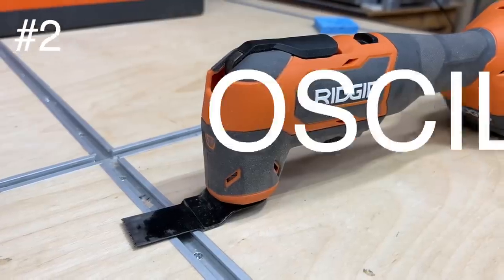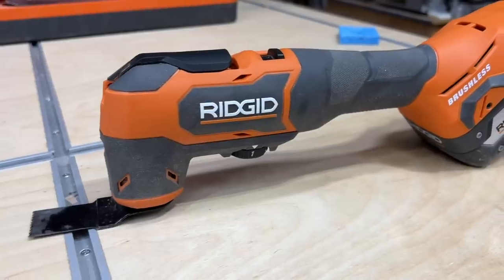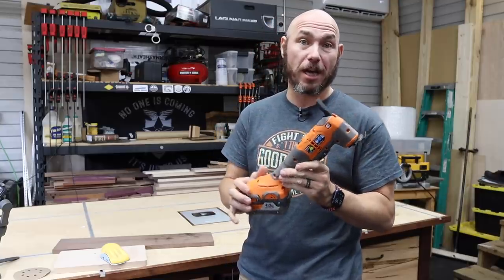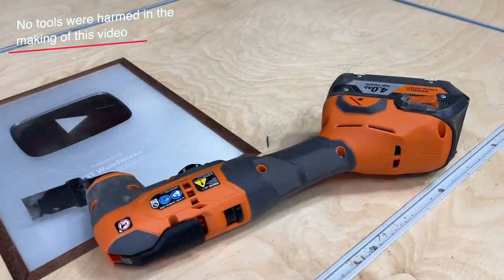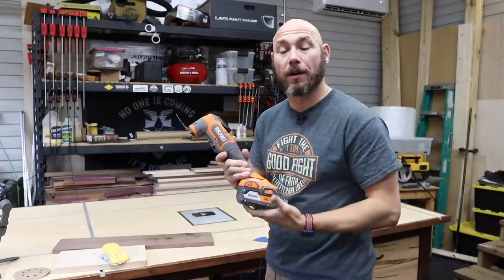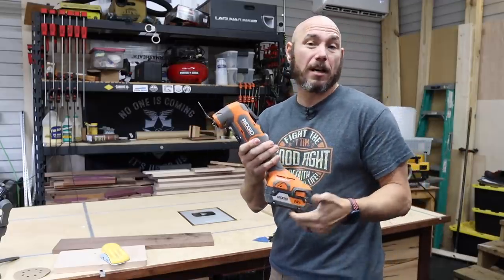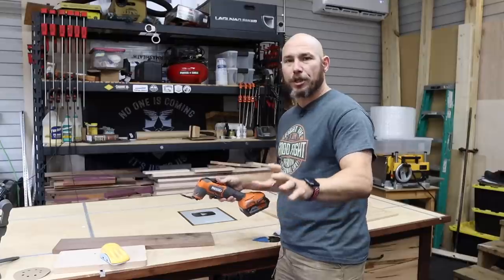The number two tool I didn't know I needed until I got it was the oscillating multi-tool. This thing is awesome — it's probably one of my most used cordless tools in the shop, surpassing my drills and drivers. I use Ridgid brand because that's what I bought when I first started, but it doesn't really matter what brand you're using. I'll drop a link in the description to a couple of different brands.